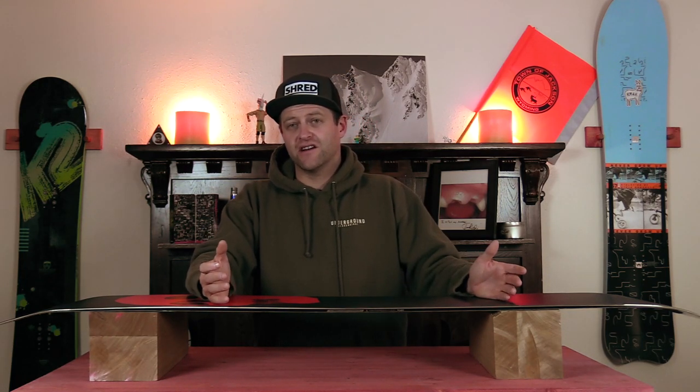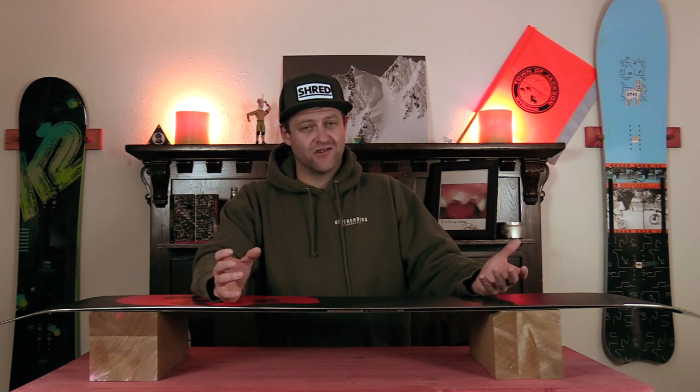That sound right there is what structure sounds like in a board. If you can run your fingernail over it and there's nothing going on, there's no structure.